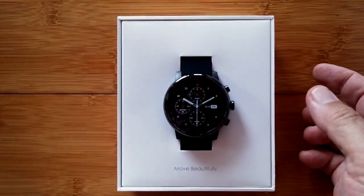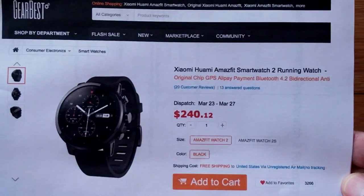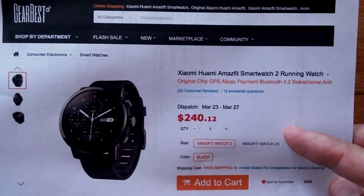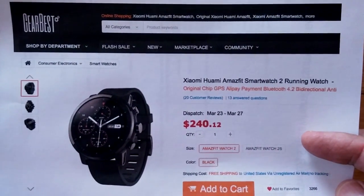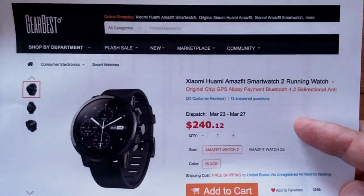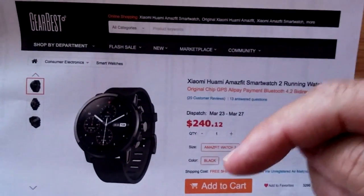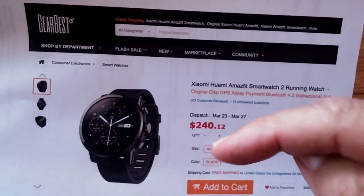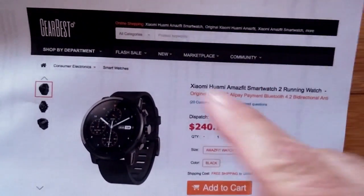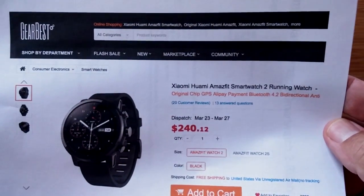This unit comes from GearBest — thank you for taking the plunge and sending out this expensive, Chinese-only watch. They've reserved the international version for us to be first to get it. Check the show notes for links to both this version and the international one the moment it's available, with coupons if we have them. The international version should be available in about a month.